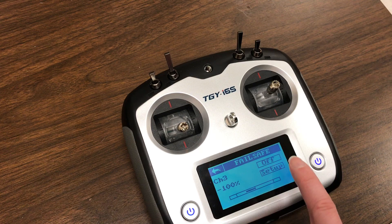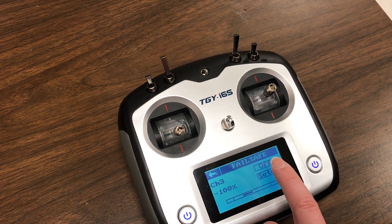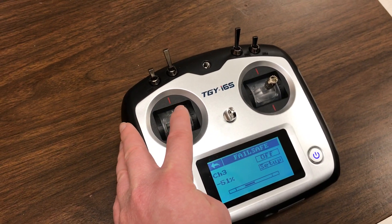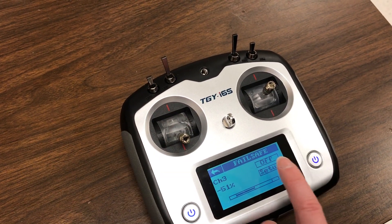So if I can demonstrate, this would be not right — negative 51%, right. If I go all the way down, that's what we want to do.